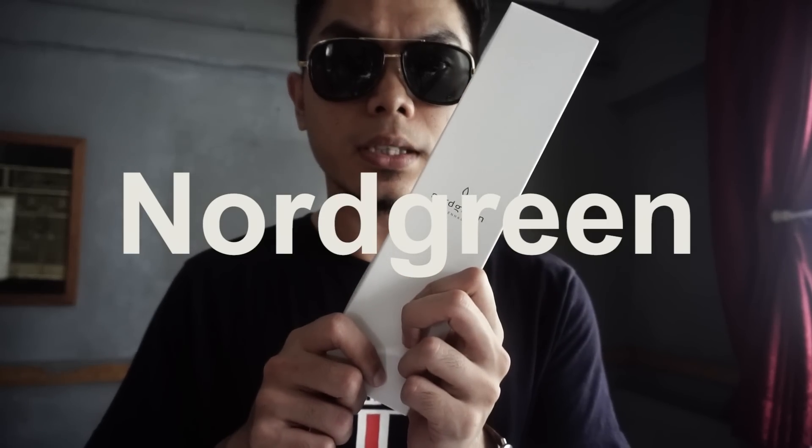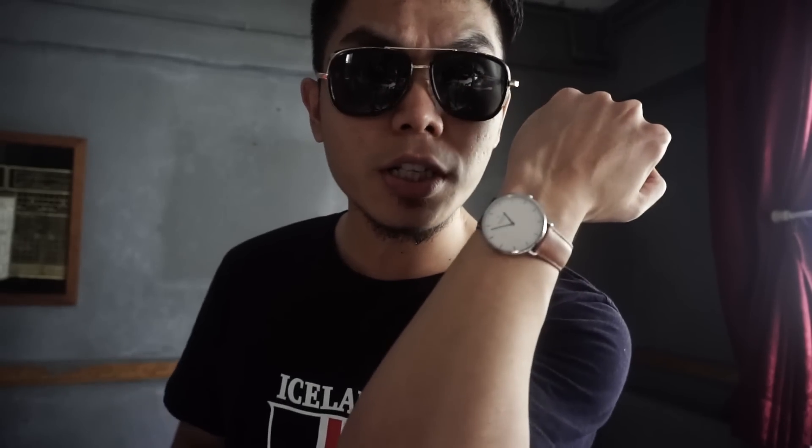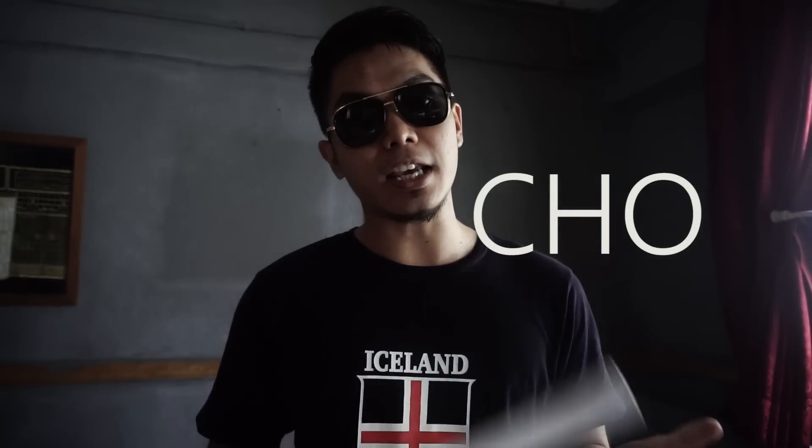I was sponsored by this watch called Not Green — it's a Scandinavian design, designed by a Danish designer Jacob Wagner. An analog watch, actually. It's been a long time since I had an analog watch. I also have a discount code — just key in at the checkout: BANCHO. My name became a discount code! Finally, you know.